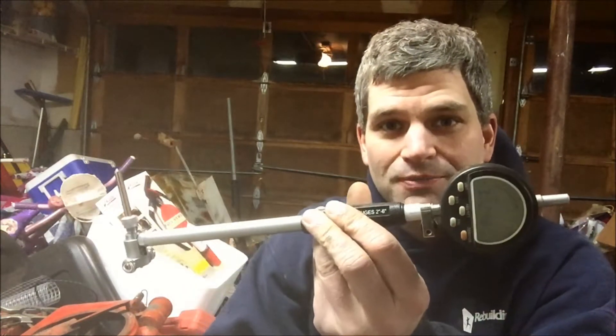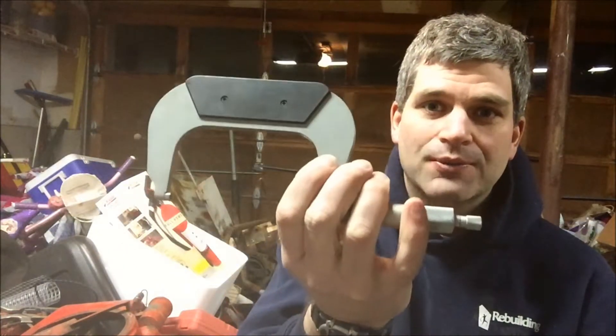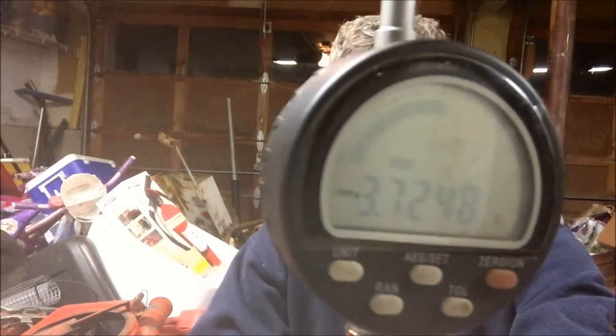Hey guys, we'll work on the first project of this year. Some people have asked me how do you measure a cylinder bore on an engine. Well, you need two things: you need a cylinder bore dial indicator and you need a micrometer. This particular one I have here has a digital readout, and I'm going to do a 14-horse Kohler — by default the bore should be 3.5 inches.